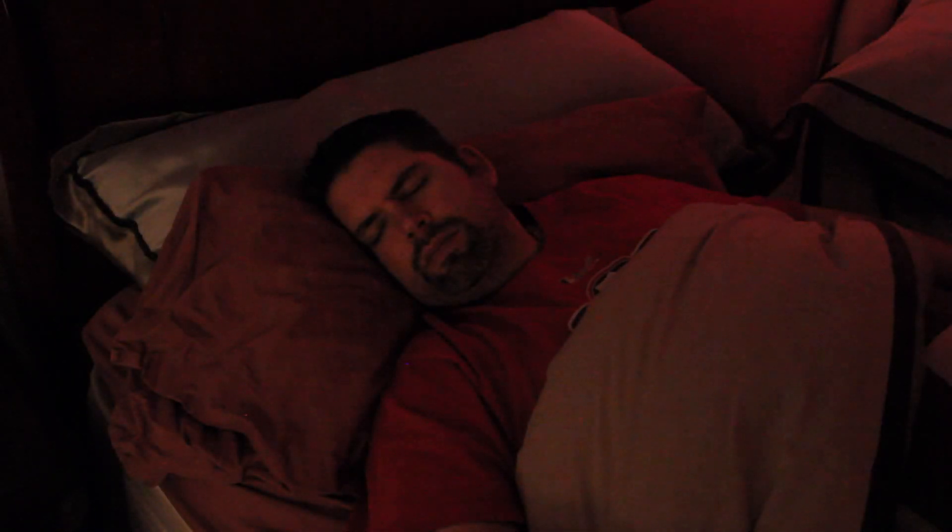Do you dread hearing this sound, even after you know you slept for eight hours? Not fully awake? Still feel tired, being woken up by that alarm? You can't believe it's already time to get up. You're groggy, you're sore, your back hurts. Just not getting the right amount of sleep, or being woken up at the wrong time?